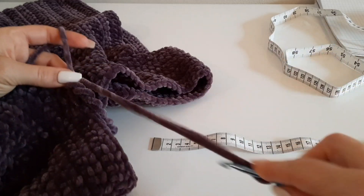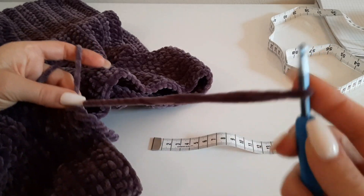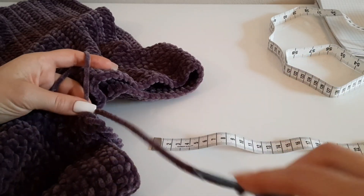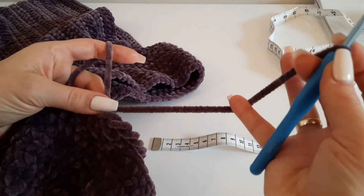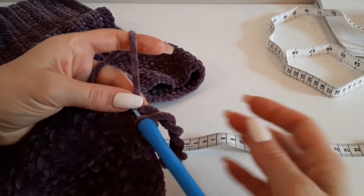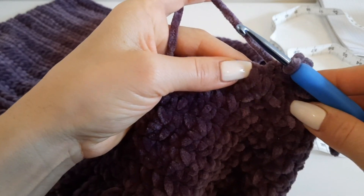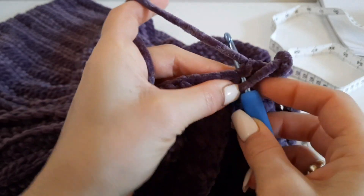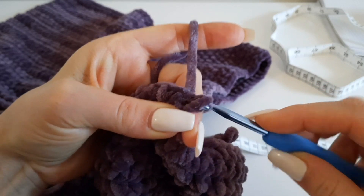Придерживайте пальцем петлю внизу и пальцем петлю на крючке. Начинаем крутить — считаем до 43. Ставим палец и соединяем. Бахромушка наша скрутилась. Теперь туда же, где мы делали столбик без накида, в это же основание присоединяемся и укрепляем нашу бахрому. Делаем соединительный столбик — вот так. Вяжем плотно, не свободно, но чтобы хорошо укрепить бахрому.